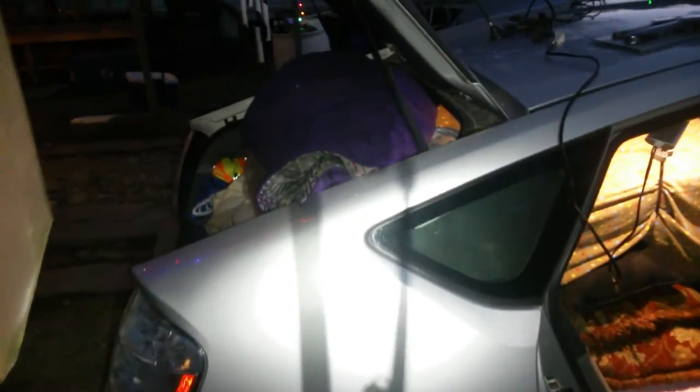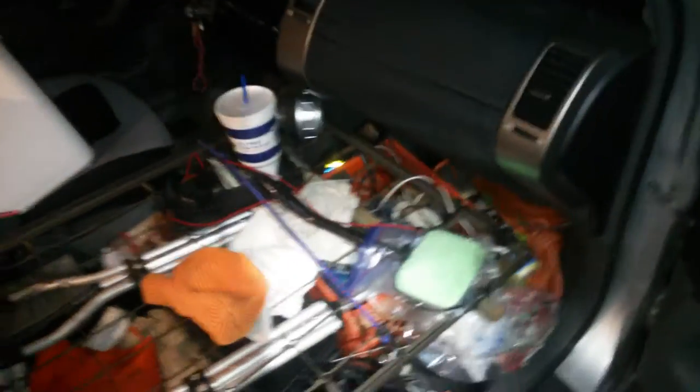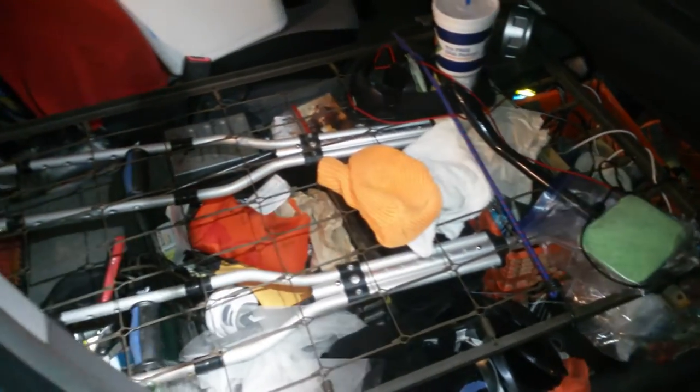I just told somebody that I would make this video, and of course this is not how I would have my stuff set up 100% on the road, but it's pretty darn close. Here's what we have: I've got a metal crib frame — it came out of a dumpster dive — a baby crib metal frame.